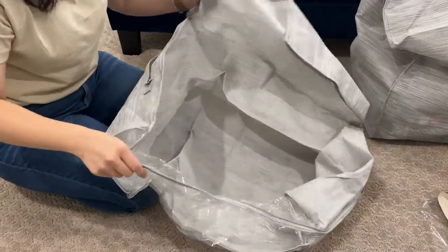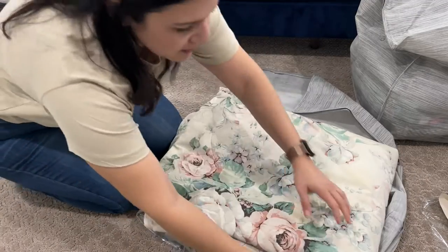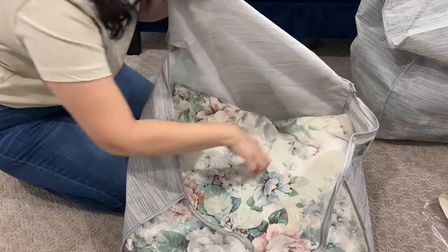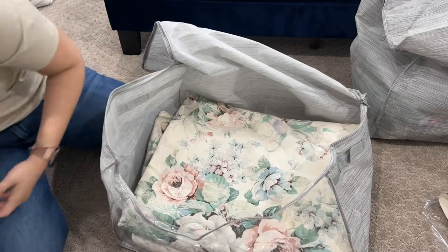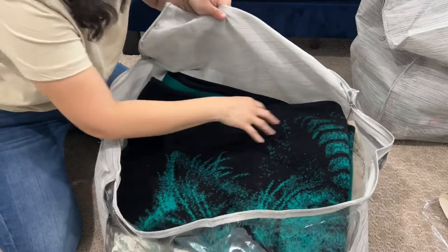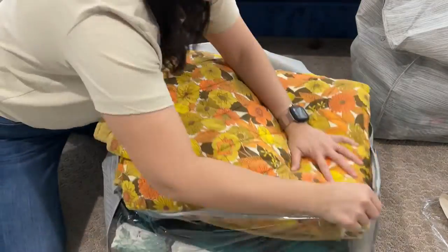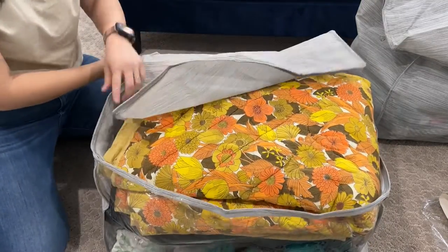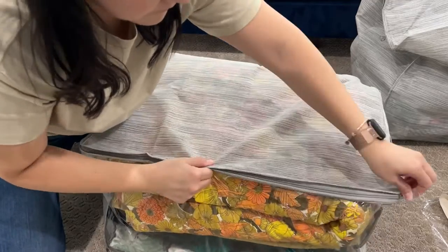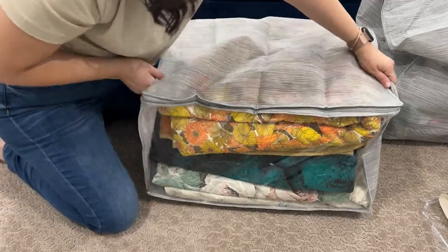Now I'm going to use the bigger one. Me and Jorge have these really old blankets — cobertores — that used to belong to us when we were kids, so we just kept them as memory items. I'm going to go ahead and place them in here. These are three large blankets and look, they fit perfectly.